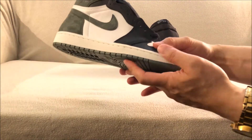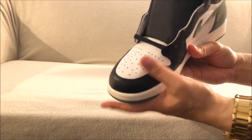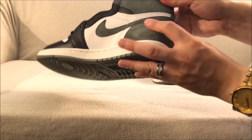As far as leather quality, to me this is similar to the Black Toe Jordan Ones that recently released — so it's okay, not the best, but it's okay. And then you have this suede in the back in the Clay Green colorway.